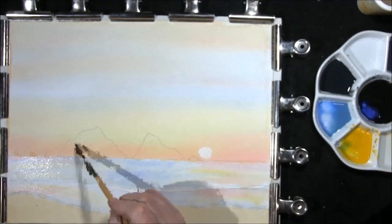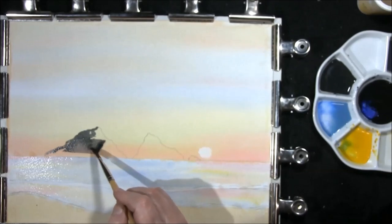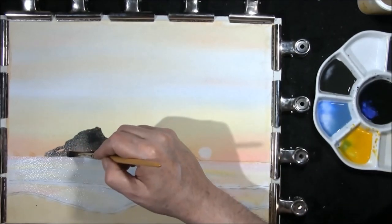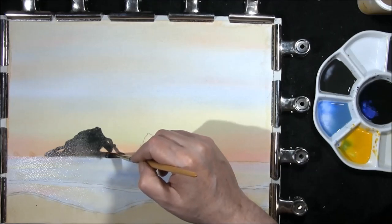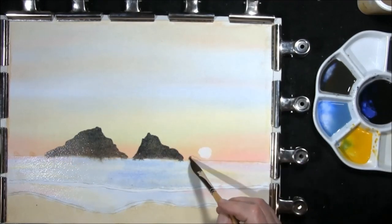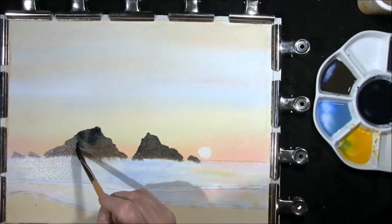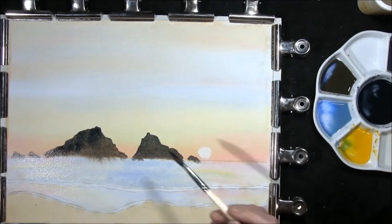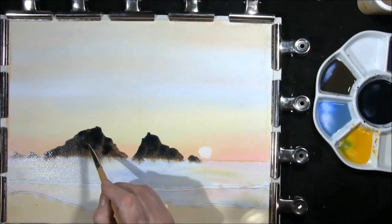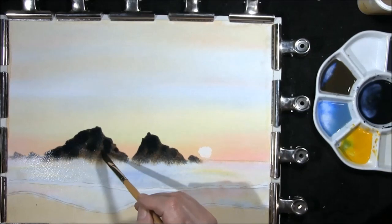Do the rocks at the back now — French ultramarine and burnt umber. Once this is still wet we will be adding in some sepia and French ultramarine, just a darker colour. If it hits the sea I'm not too bothered — just a little bit of reflection. This is the sepia and French ultramarine, darkening the back edge of these rocks where a shadow might fall, just gently touching the other wet colour. Then we're going to leave this to dry.